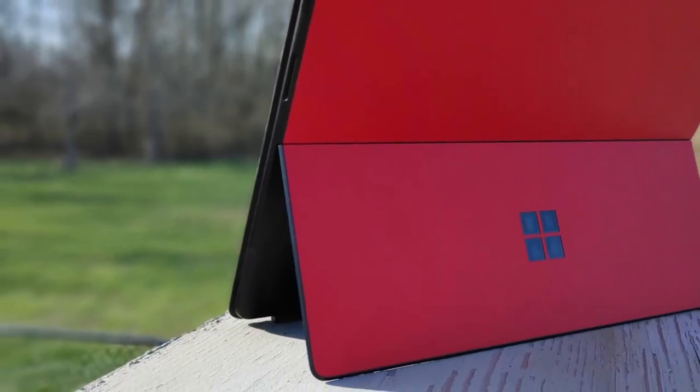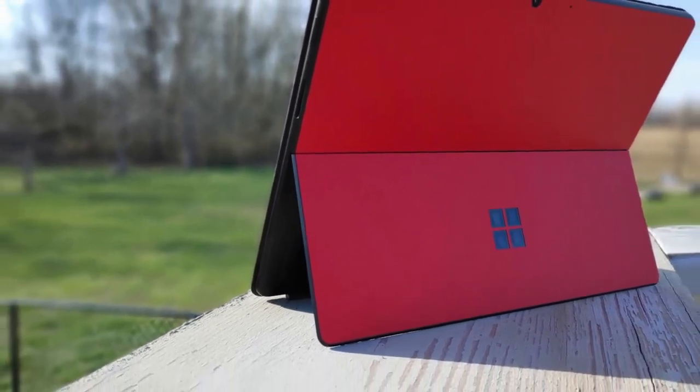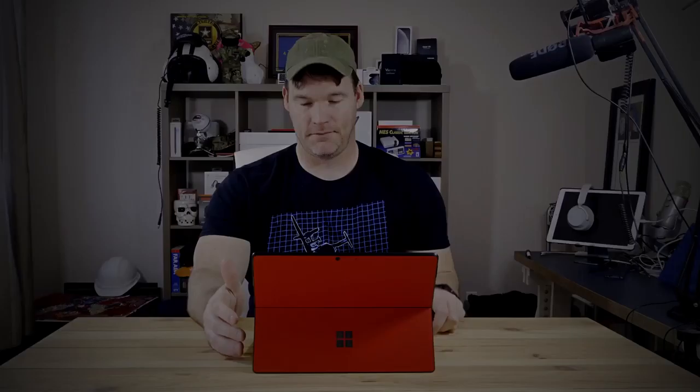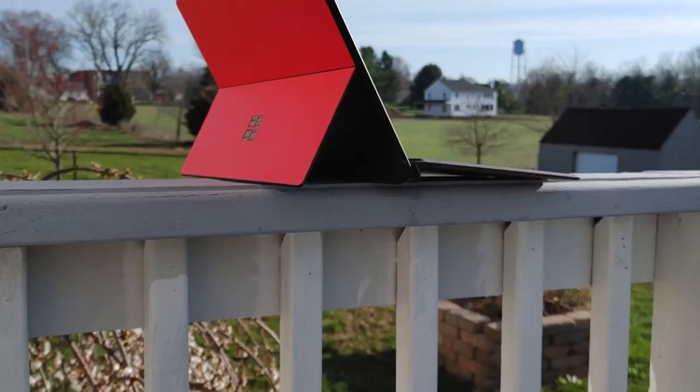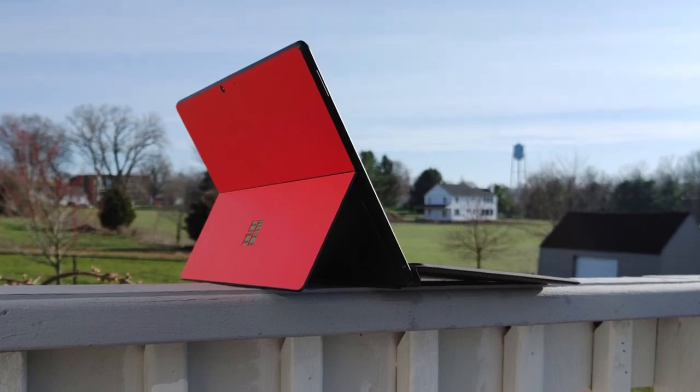The first thing I want to talk about on this device is the build quality and the ports. The build on this is fantastic. It is insanely thin, insanely light. I really have zero complaints about the build quality. Microsoft has done a fantastic job of shrinking the bezels down, and the form factor, the lightness of this, is just awesome. The one complaint I have about the build quality is it's made out of aluminum, so it's a fingerprint magnet.